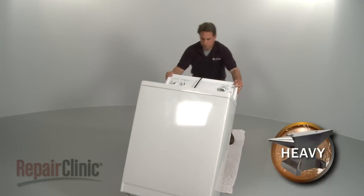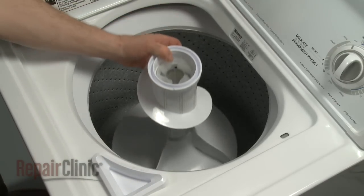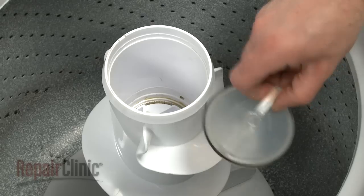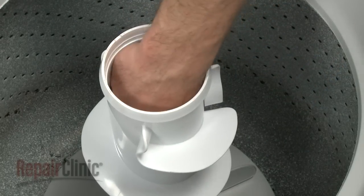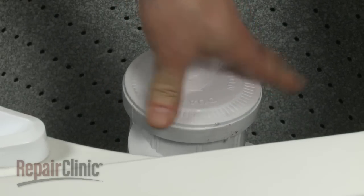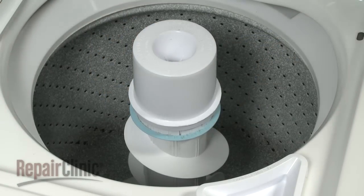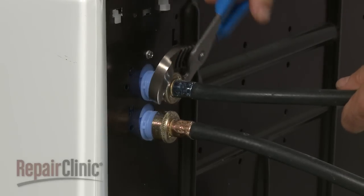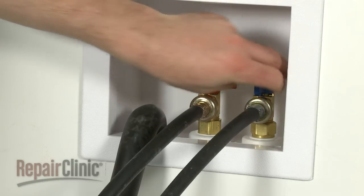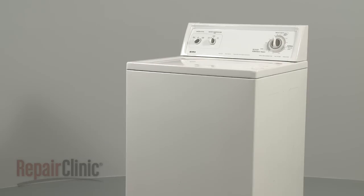Now carefully lift the appliance to its upright position. Place the agitator back onto the drive shaft and reinstall the bolt and washer. Replace the dust cap if your model has one. Replace the agitator cap. If your model has a rinse dispenser, push it down until it snaps into place and press the lock ring down with your thumbs. Reattach the water hoses. Turn the hot and cold water valves back on, and plug the appliance back in to make sure it's functioning properly.